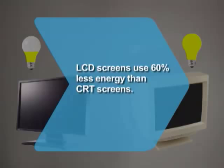Did you know LCD screens use as little as 40% of the electricity consumed by traditional cathode ray tube monitors?